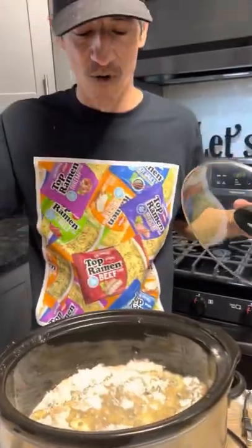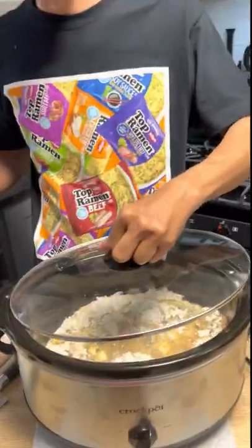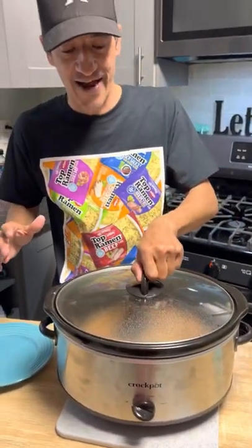We've got four to six hours. I'm gonna go on high for four hours — it says to go on low for six — and this thing should be done. We're gonna see what it looks like. So it's been about five hours on high.